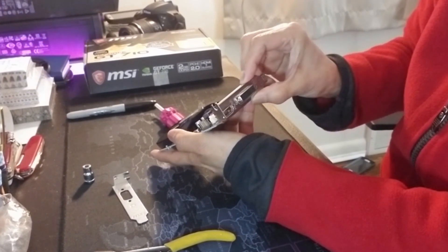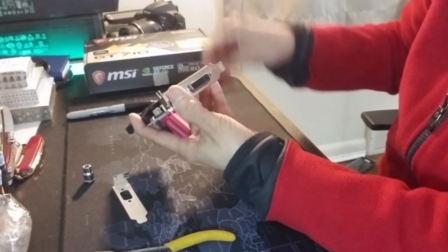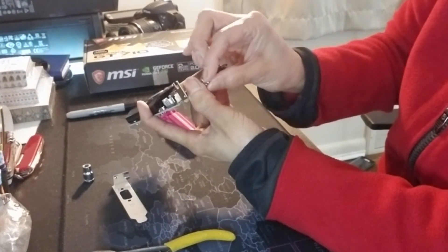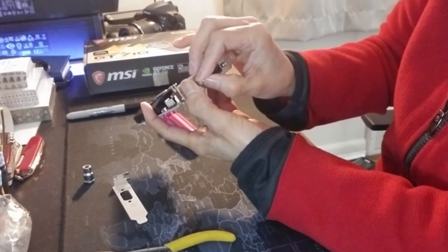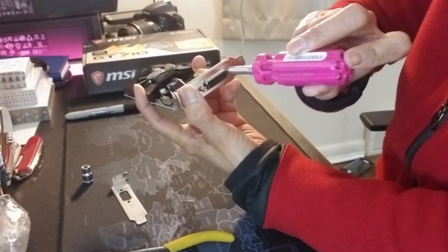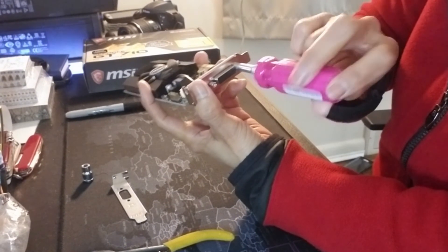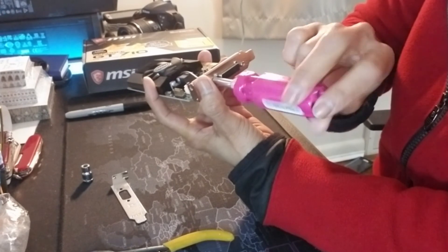I just place the plate here, hold it in position, and then place one of these screws over it and give it a little twist just to hold it in place. Then put the other one right over here just like that, and then get your tool — whichever you're using — to screw it back in.